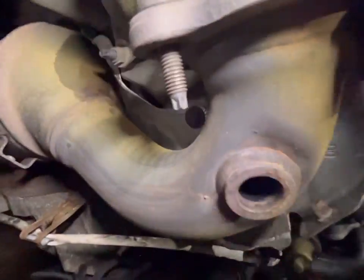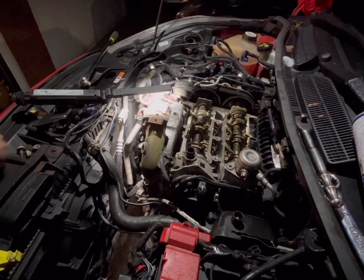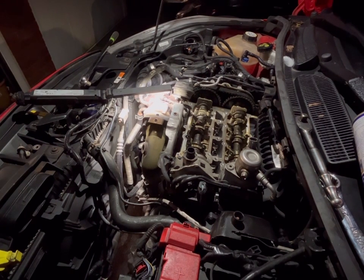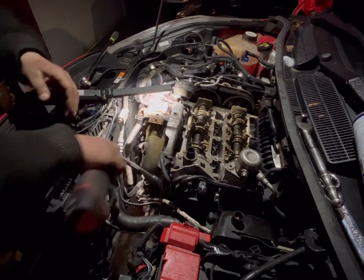Next up there's a 10mm down there and a 10mm down there that you need to remove, because they hold the heat shield on that's behind the cat. I'll get those off next.